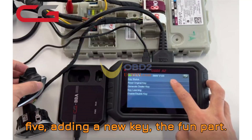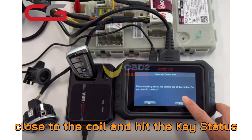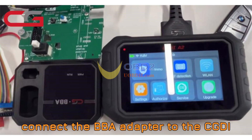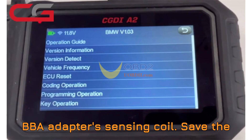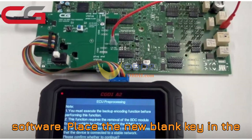Step 5: Adding a new key — the fun part. Now let's do what we came here for. (1) Check original key status: place your original key close to the coil and hit the key status button in the software to confirm it's recognized. (2) Read original key data: select 'Read original key' from the menu, connect the BBA adapter to the CGDI-A2, place the working key at the BBA adapter's sensing coil, and save the original key's data file. (3) Generate and program the new key: press 'Generate dealer key,' place the new blank key in the coil, choose a blank key slot, and let the software do the programming. You'll get an on-screen confirmation when it's done.